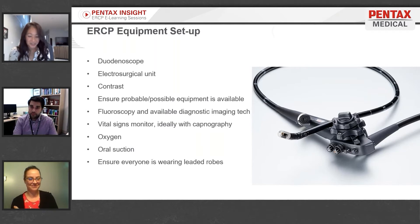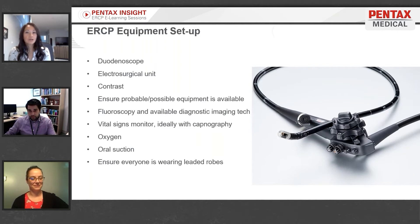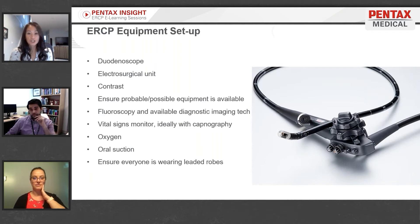A duodenoscope is a side-viewing scope with an elevator at the distal end. This enables the endoscopist the ability to maneuver, angle, and deflect equipment to gain access into the bile duct. Duodenoscopes also have a larger working channel.